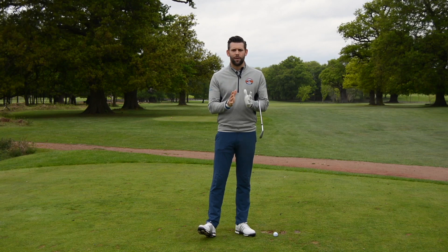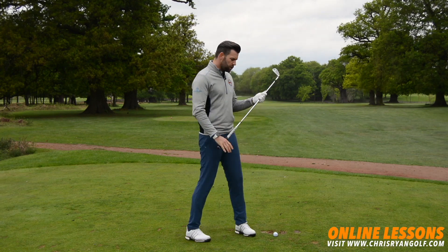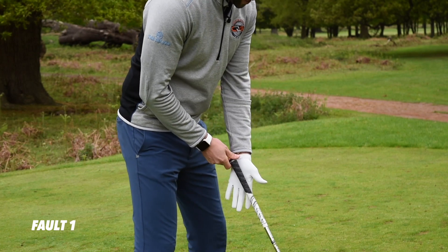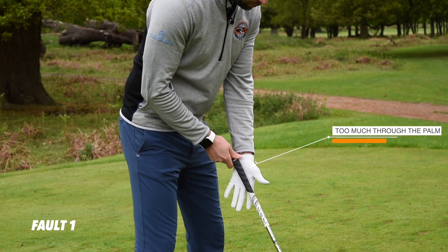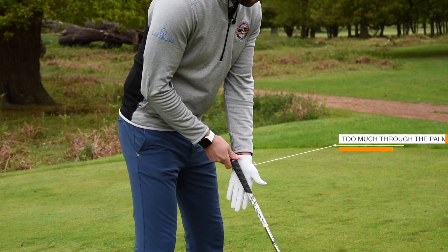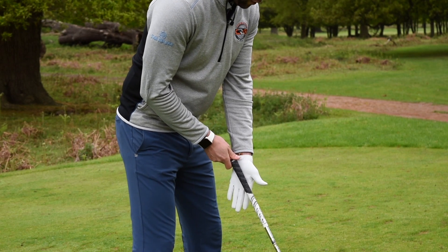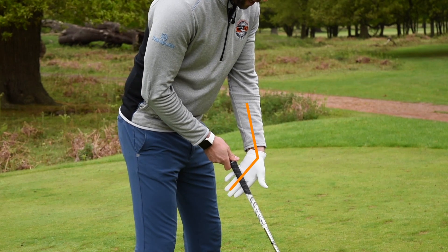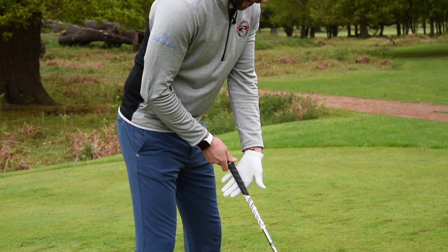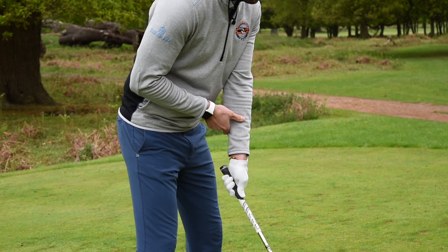First, we're going to talk about the top hand. Number one is where the grip is placed within that hand. I tend to see far too many golfers where at setup the grip is too much through the palm — too much through the lifeline. What that really means is very often when they have their hand open, those fingers point down towards the ground. What we would like to see is the golf club running more through the fingers, and you can see how I've now got my fingers pointing more back towards my knees.